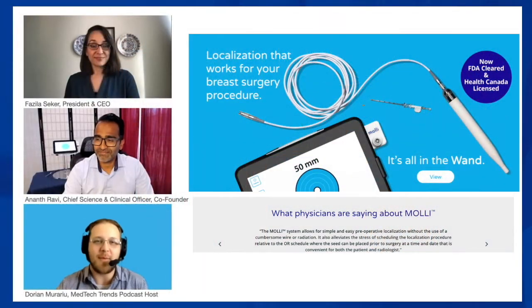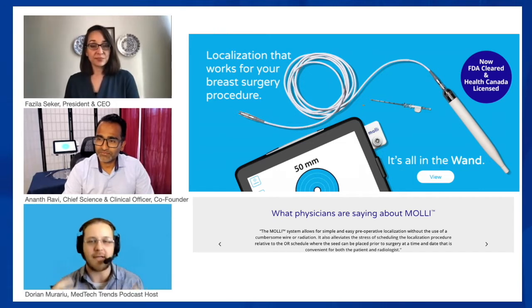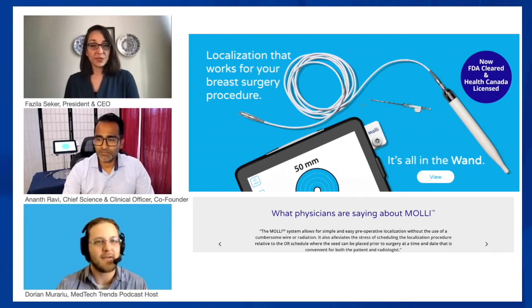The company was founded in 2018 — so over three years now — and a lot of progress has been made in the meantime.